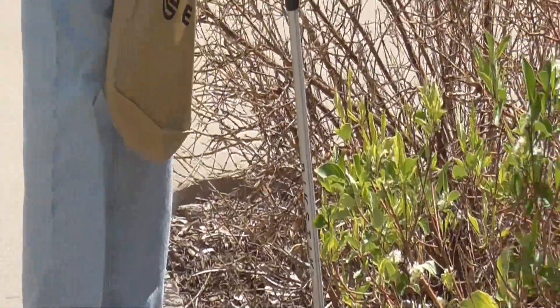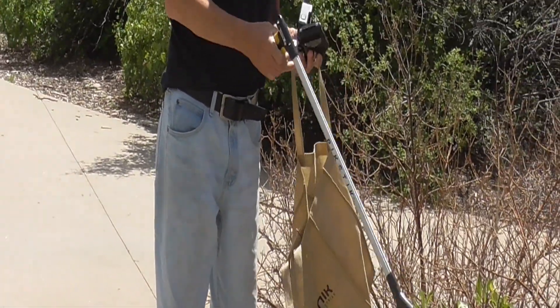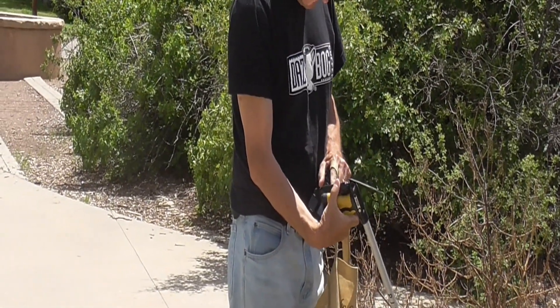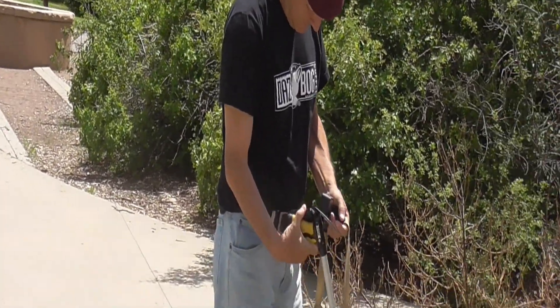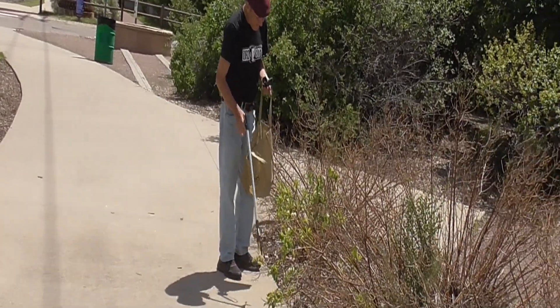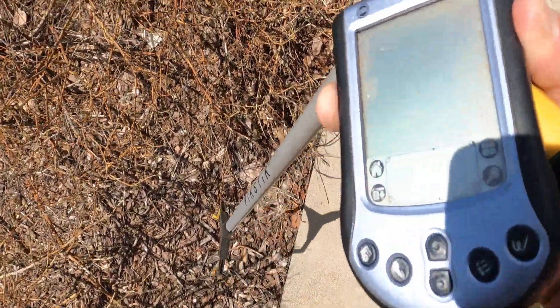There's more garbage laying on the side of the road here. This one's got power to it. Let's see what else there is.